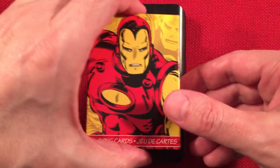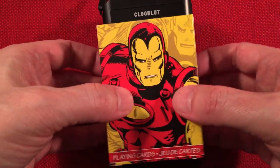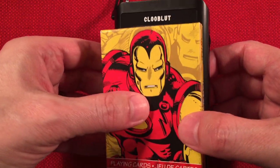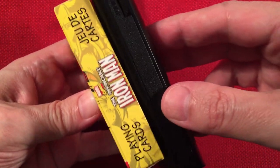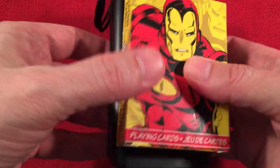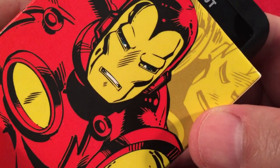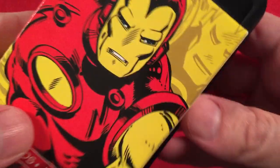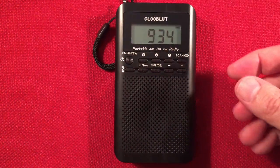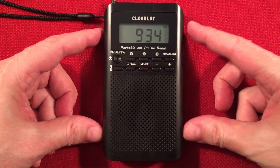And I have Iron Man. He's the man with the master plan. He loves cool Klubl00tes in each hand. He's Iron Man. He wants to collect them all when he can, and of course he loves the shortwave band. He's Iron Man. Buy a cool Klubl00te today. Yeah, they make some cool radios.